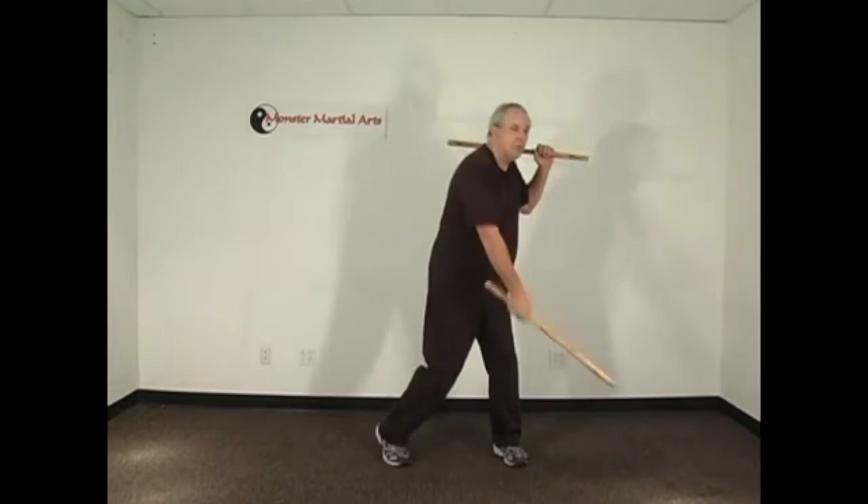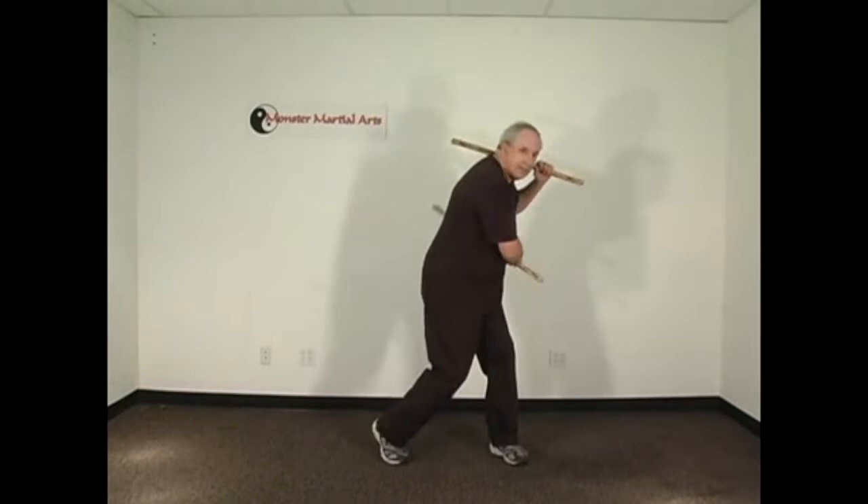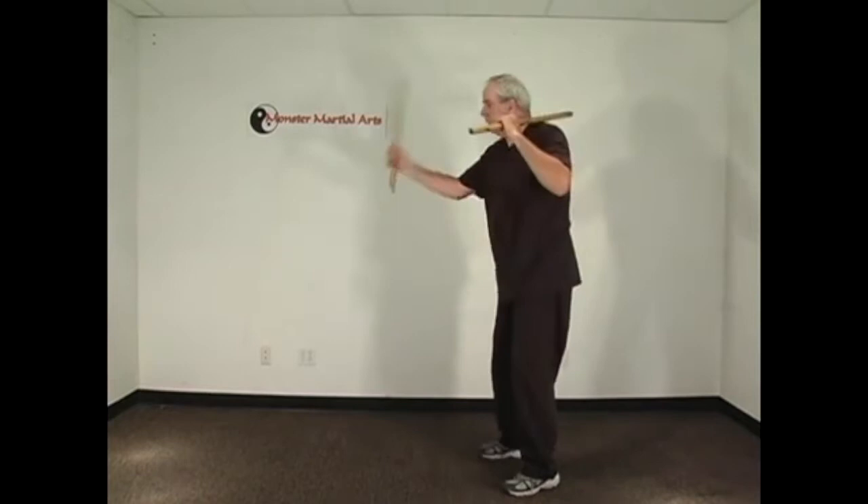The funny thing is, power isn't that important. But it sure does feel good. So why not have power with your speed? Why not put a little weight into that strike? Power really is all about weight. It's not how much muscle you've got. It's how much weight you can put into the other person's body.